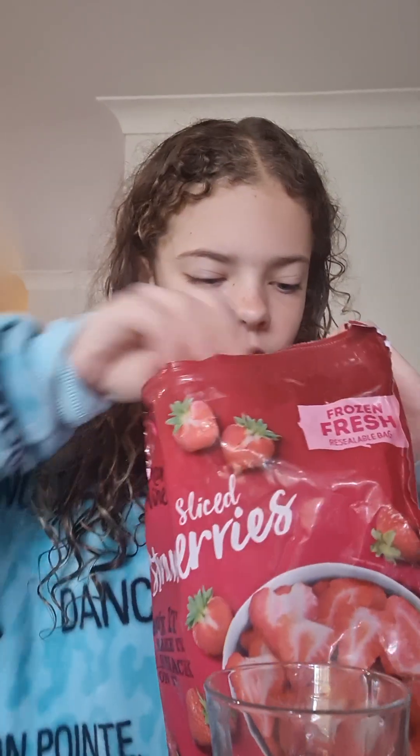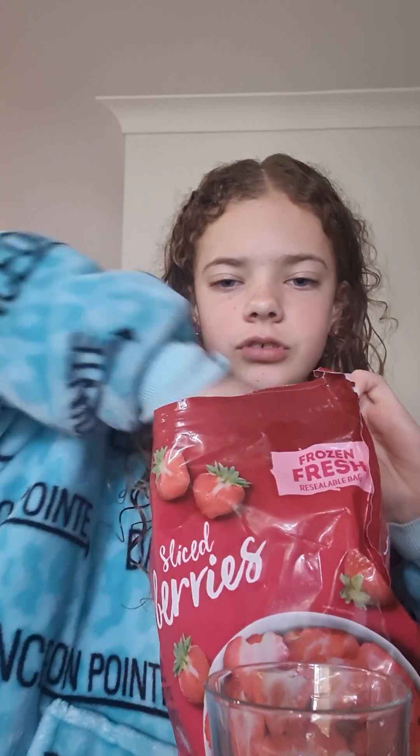Step one, you will need a cup. Step two, you will need a bag of frozen strawberries. Then get a handful of strawberries and put them into your cup.